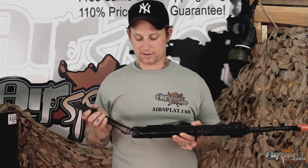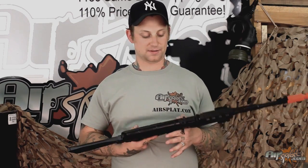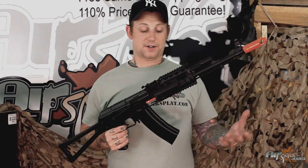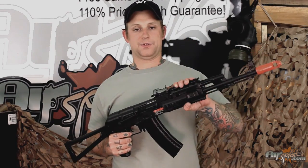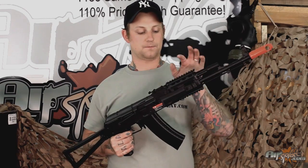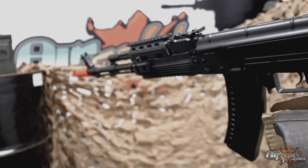I didn't quite understand why it was made like that, but again I'm not the designer — it's just the way it came. However, on the brighter note, you do have a forward rail system on the handguard on all sides, so you can go ahead and fit a red dot right there.